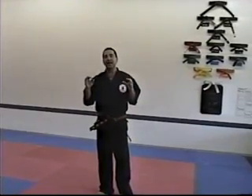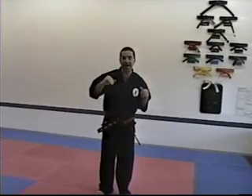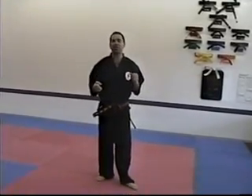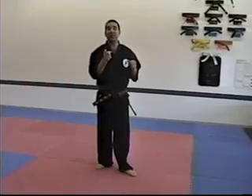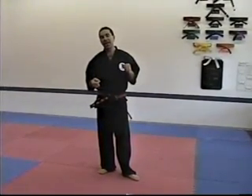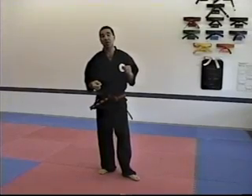So the front fake roundhouse kick is a kick that, while we have it in Combo 2, not very many students use it in sparring — but it always catches opponents by surprise. I bet you're going to be one of the few people that start using front fake roundhouse kick in your decision-based sparring.